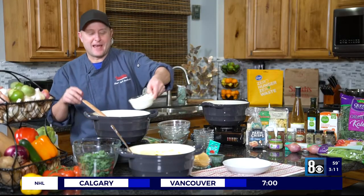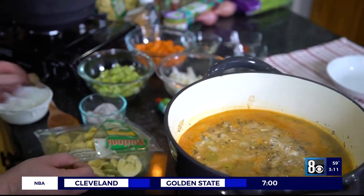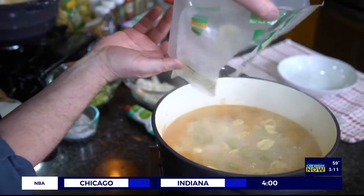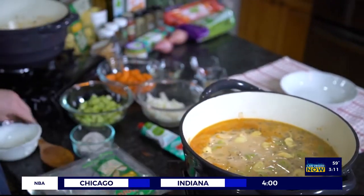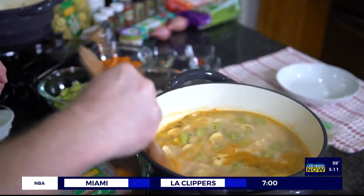Once it comes to a simmer, let it simmer about ten minutes until all of the vegetables are tender. At this point I'm going to add some heavy cream because it's a creamy soup. You could add a little bit less if you like it lighter, or even half and half would be good. I'm also going to add our tortellini — you can find these back by the cheese at your local Smith's. They only cook for maybe five minutes.